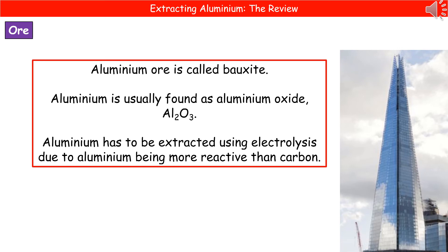Welcome to our review on extracting aluminium. When we're talking about our aluminium ore, we usually refer to it as bauxite. Bauxite contains aluminium oxide. In order to extract the aluminium from its ore, we have to use the process of electrolysis.